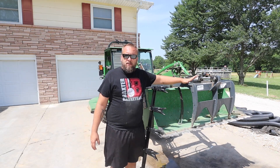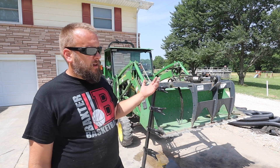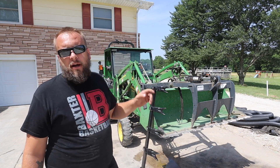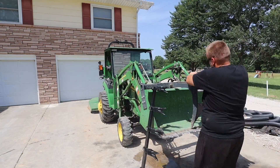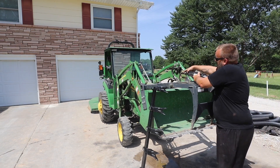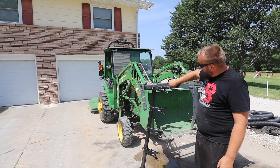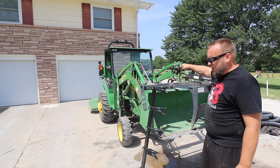I normally always run this bucket with the tooth bar and the Ada-grapple — it's a Precision Manufacturing Ada-grapple — and it doesn't interfere with anything you're doing, so I just keep it on there all the time. I am going to take it off for the comparison tomorrow, so I might as well take it off now. I've shown this before — it's super easy to take on and off, only takes a couple minutes. We pull the pin out of the back of the cylinder, pull this linchpin right here, and this bar slides out and the whole thing is off.